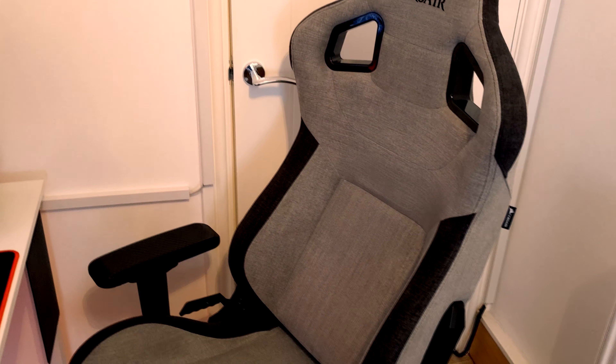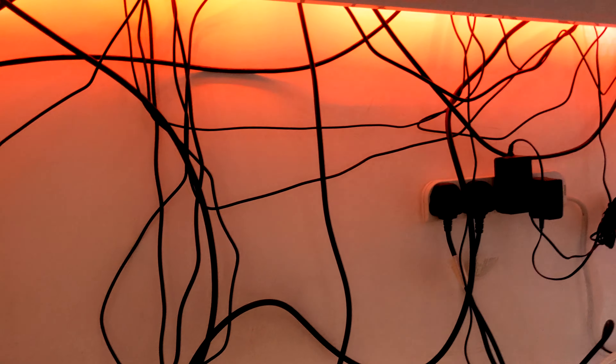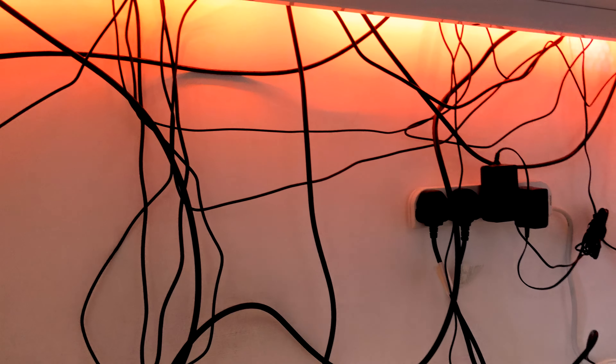The one thing I'm going to have to show you — because it's so atrocious and I apologize in advance — I kind of gave up on cable managing this mess. I'm constantly unplugging and replugging in stuff and I just gave up, but I am going to have to sort this out at some point.